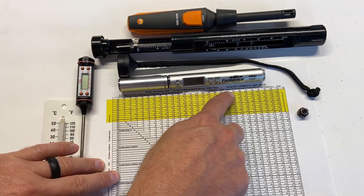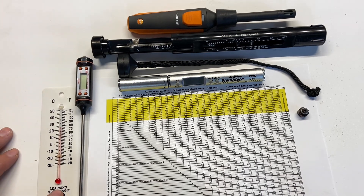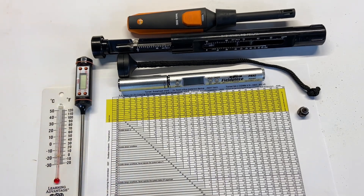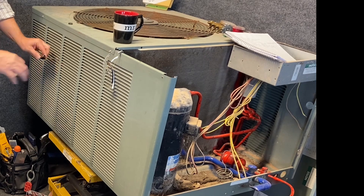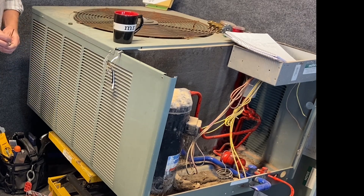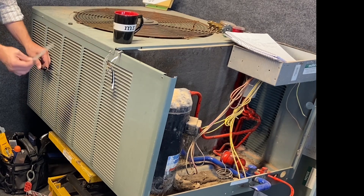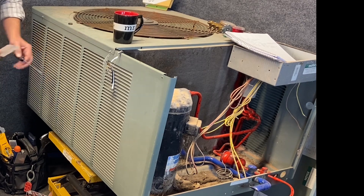Across the top of the chart is the air entering — return air wet bulb. The other number we need is outdoor dry bulb. Dry bulb is just plain temperature. This digital thermometer represents the temperature of air coming into the outdoor unit. For outdoor temperature, hold the thermometer in the shade, not in direct sunlight, and don't stick it inside the unit — that gives you saturation temperature, not the incoming air temperature.